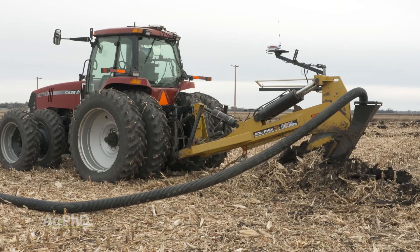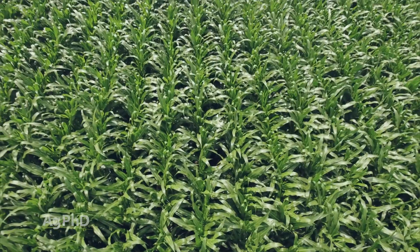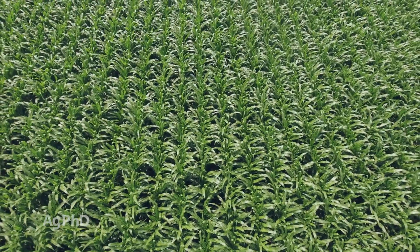Maybe it's nutrients, maybe it's tile — I don't know. But the point is, you don't need that population, in our opinion as agronomists.